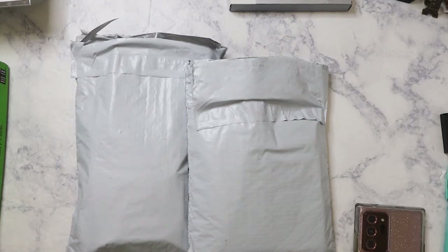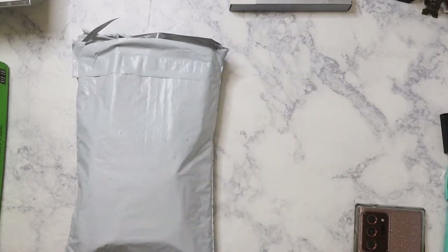Hi everyone, I have a JetPens haul! I was going to film this video last week, but then I made another order, so I decided to wait for the second order to come in. It came in today, so let's go ahead and get started. I'll work on the first order first.